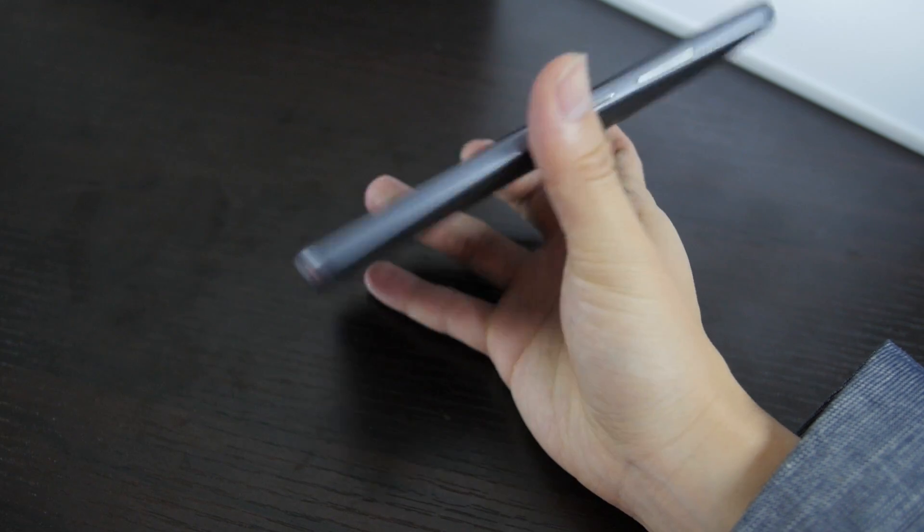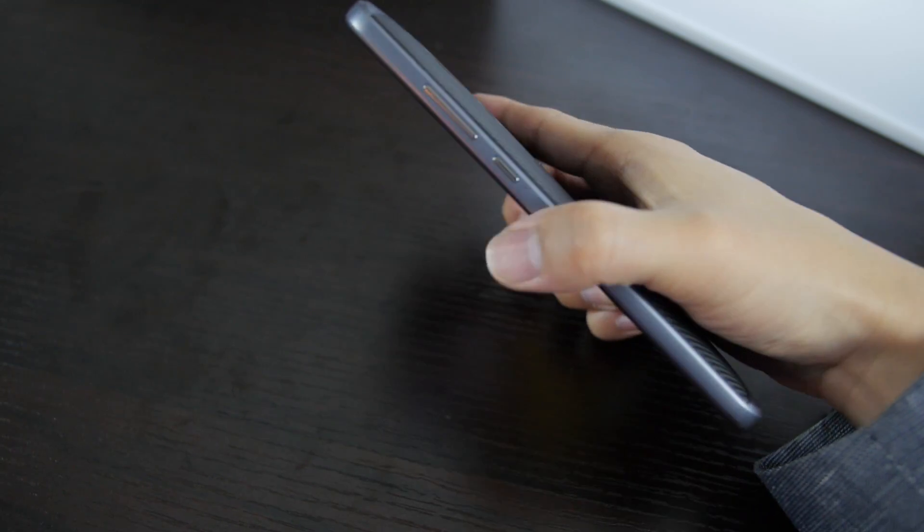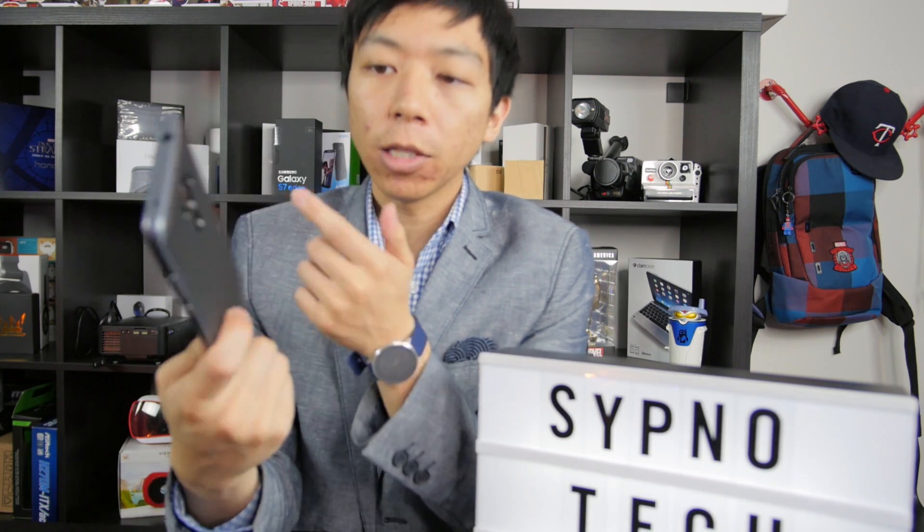The buttons are a little plasticky, but you know what? It's a case — it does what it's supposed to do. I like this one. It's very solid. For $10, you could do worse. So which case is the best for the Huawei Mate 9?